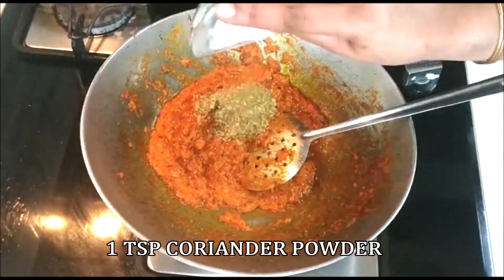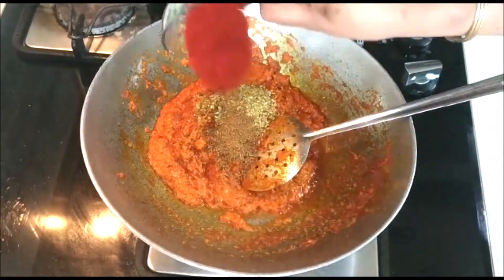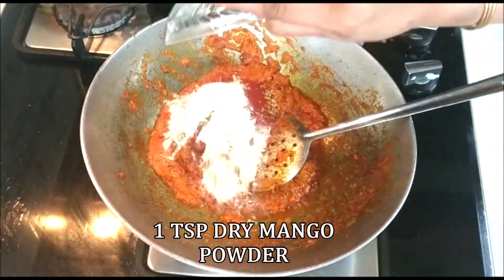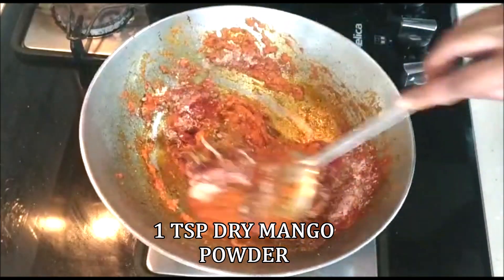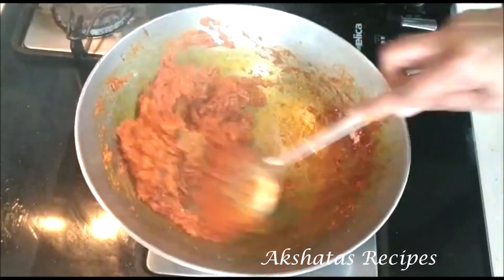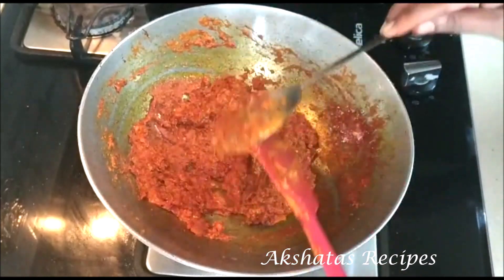Now I'm going to add one teaspoon of coriander powder, half a teaspoon of cumin powder, two teaspoons of Kashmiri red chili powder for color, and one teaspoon of dry mango powder. Mix all of this really well together on a very low flame because we're adding powder spices. The aroma in my kitchen is just amazing with all these beautiful Indian spices.